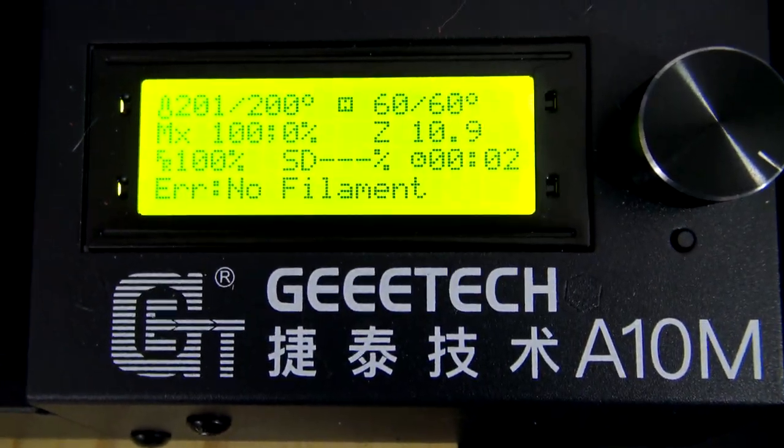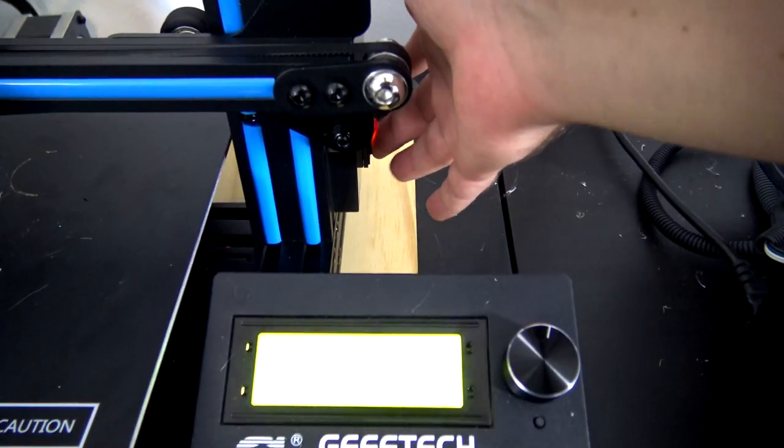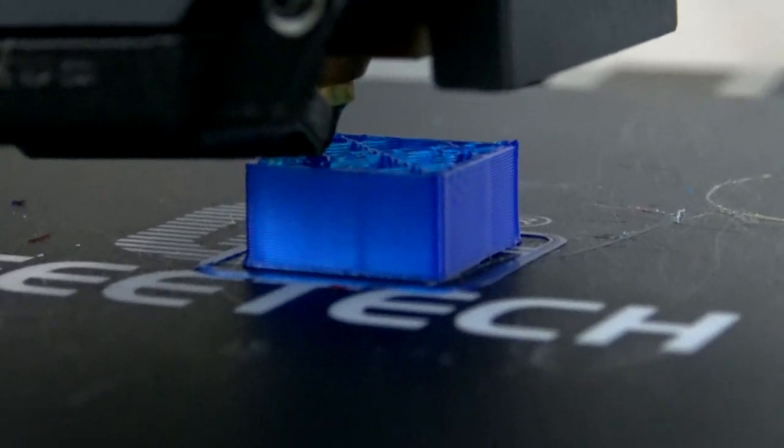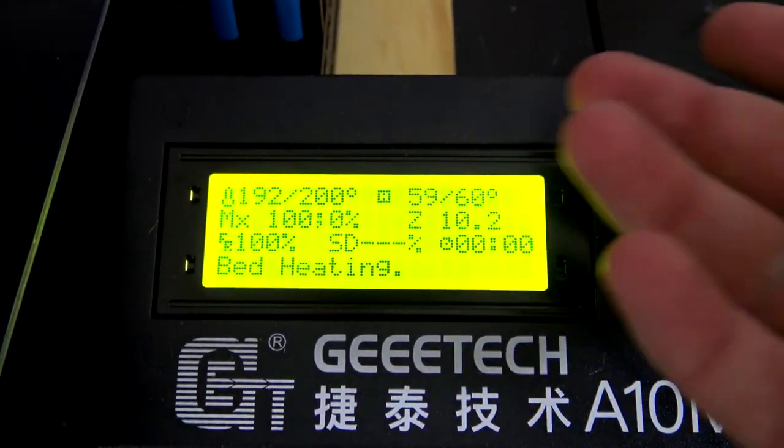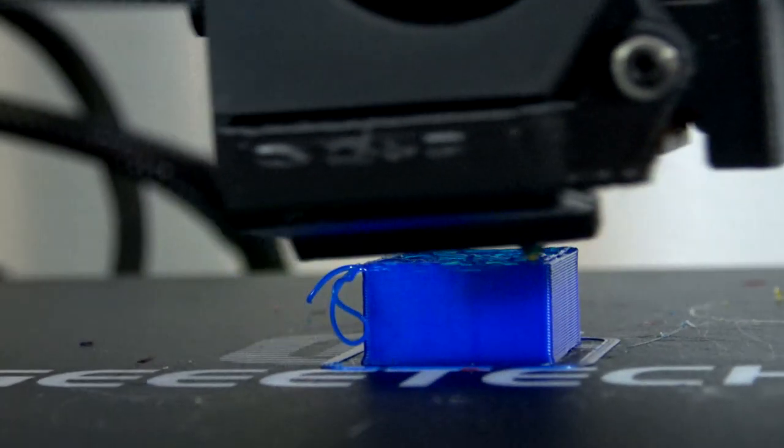Now let's finish talking about the hardware. Directly behind the extruders are the filament run-out sensors, which will pause your prints if you run out of filament. The extruders themselves are based on the E3D Titan design, with a geared stepper motor feeding the filaments through. The rest of the axes are driven with standard NEMA 17 motors, with physical lever-style endstops used while homing. The other big feature GTech advertises is power loss print recovery — if the machine suddenly loses power, when you turn it back on it'll ask if you want to resume the print. It'll then home the X and Y axes, but not the Z, and start printing from where it left off.